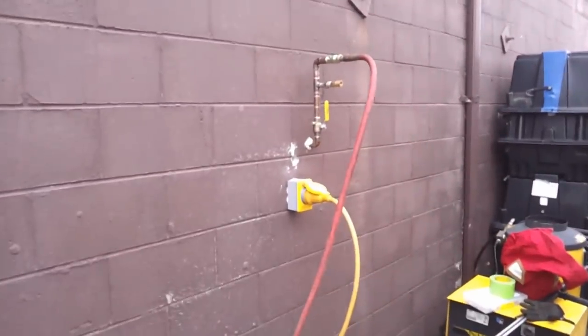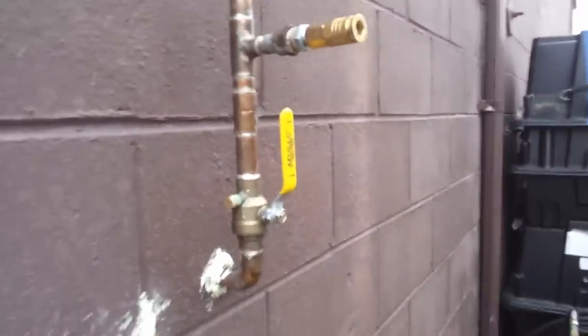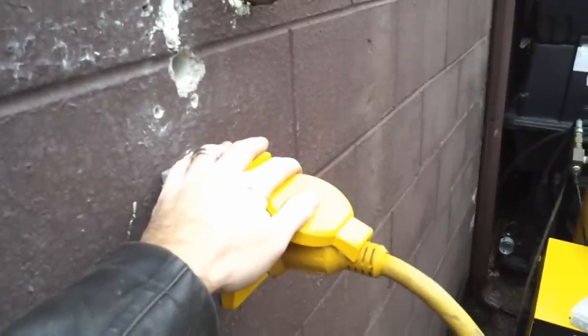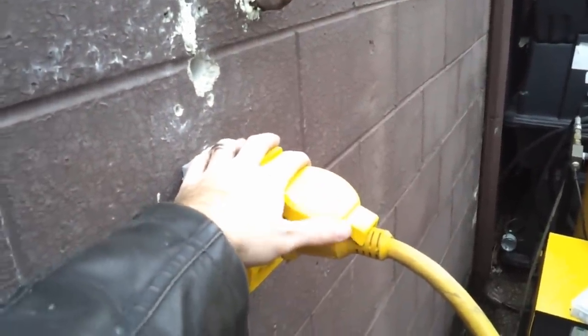Over the weekend, I worked on running a half-inch airline, which is what the sandblaster's hooked up to, and a standard 3/8 chuck. I've got a shutoff valve out here in case I have any trouble with the sandblaster, and I also put shore power out here too, so I can hook the boat up and do some work inside with some electric heat.